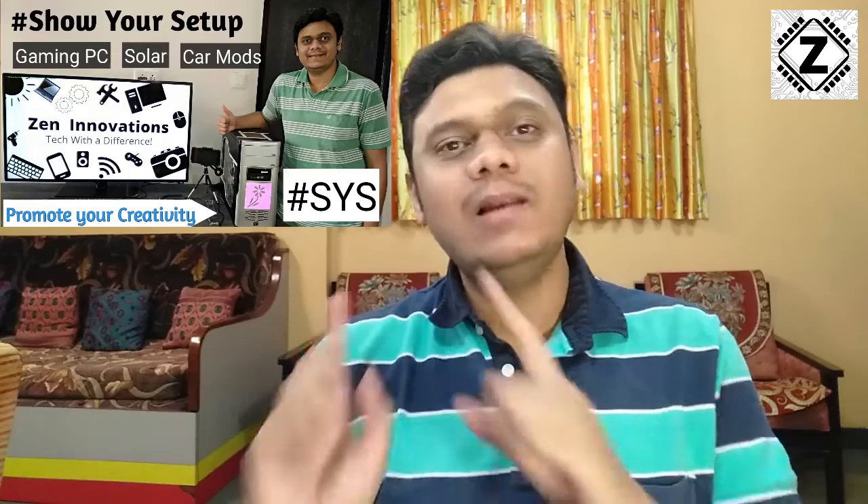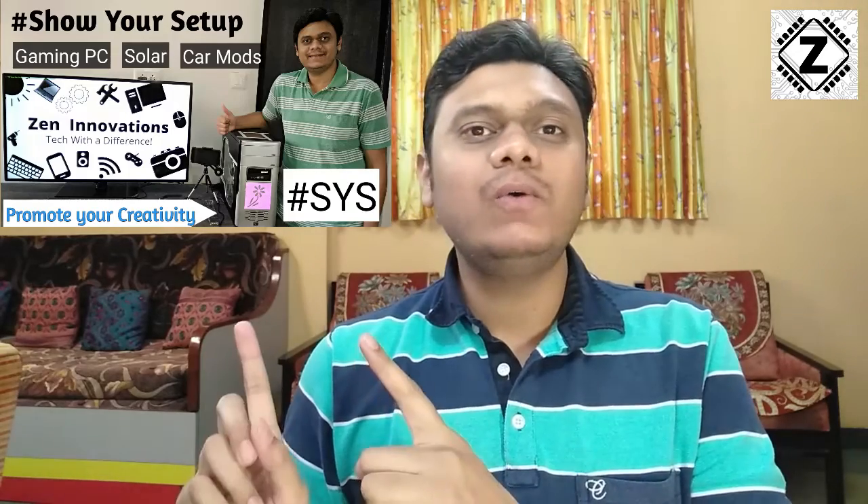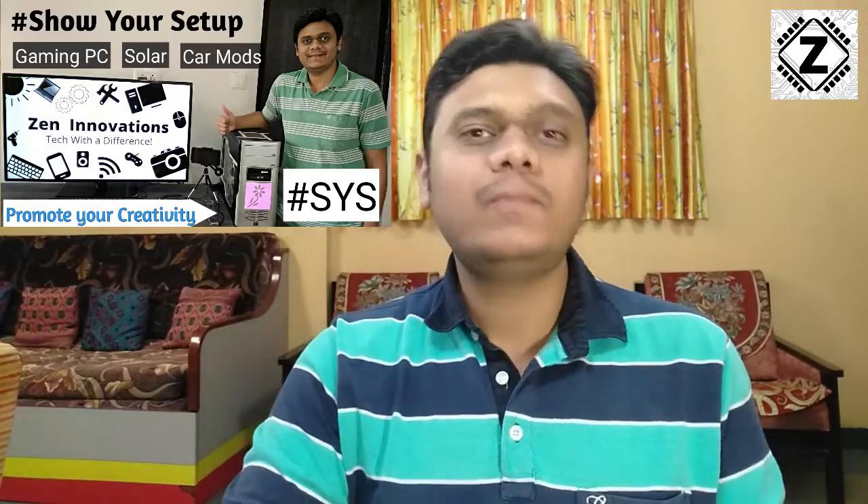Hey guys, hello and welcome to Zen Innovations and welcome to the hashtag SYS playlist. If you want to participate in this playlist, make sure to check out this video over here — I have provided all the details on how to participate in this playlist. Let's come back to today's video.